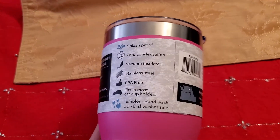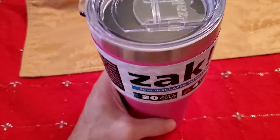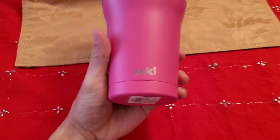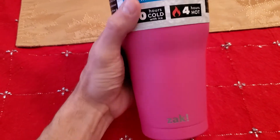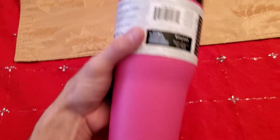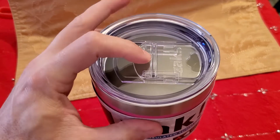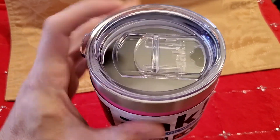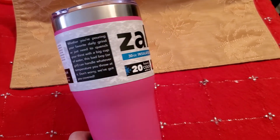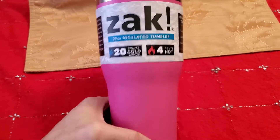I like it enough that I'm gonna keep it and not give it to who I was gonna give it to. I'm gonna go see if they have a different color — maybe a nice black or blue. Again, you might see the same exact product with a different name on it. Anything that looks like this with that lid should be the same thing, so go ahead and get it. It's very good and it's not much money. Thank you.